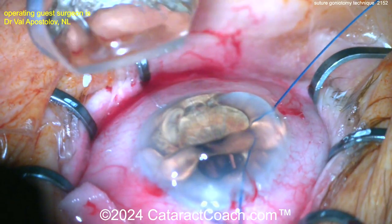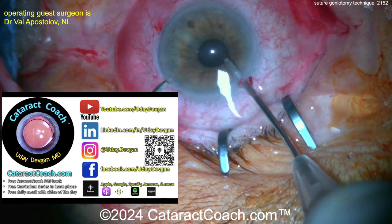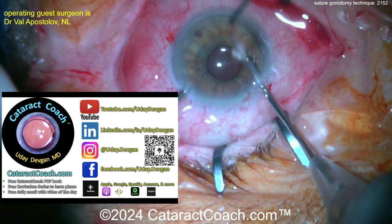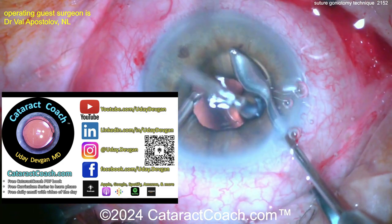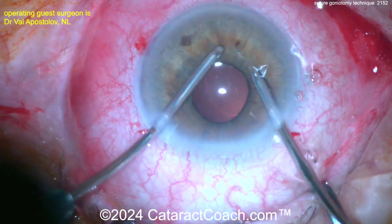This is a very interesting technique that can be combined with cataract surgery in many cases, or done as a standalone procedure. Remember to check out our website CataractCoach.com — there's a lot of great information, a free daily email, and of course the podcast.